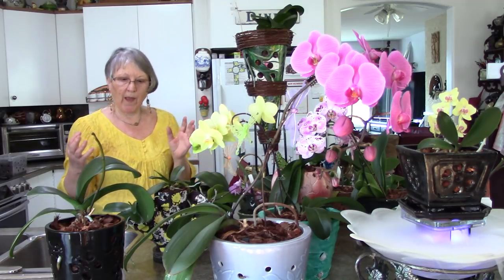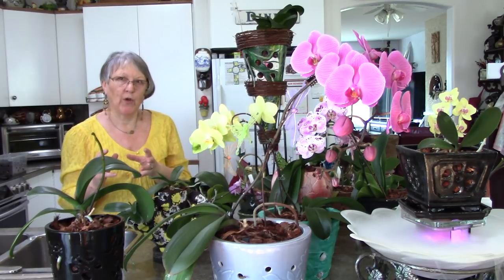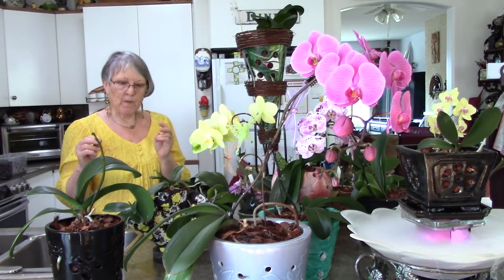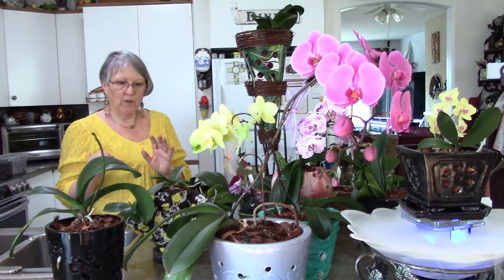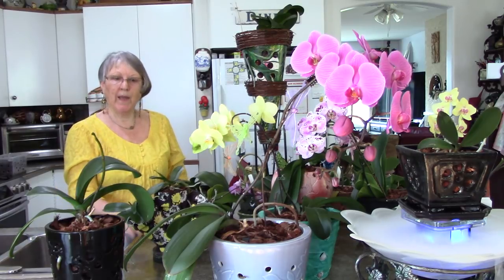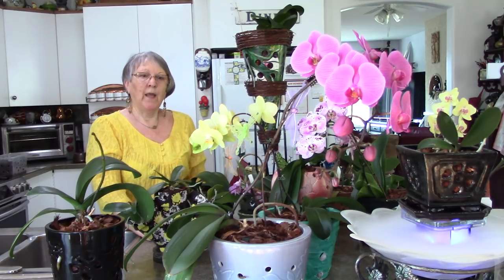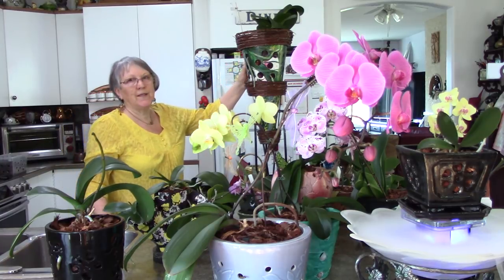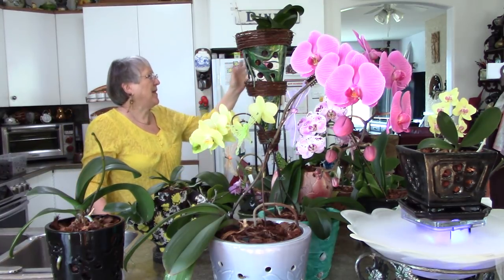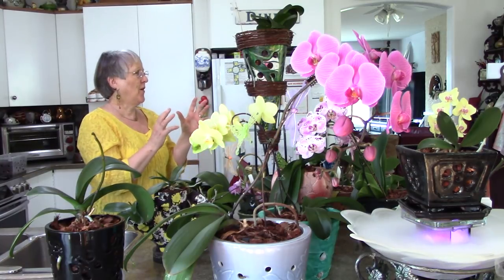We are in bark which is a dry media with some charcoal. It's very good for air — you can't get rot very easily because water goes right through. We just want to make sure they're getting enough water, and the small ones are a little more susceptible. The big ones in the big pots love it because a bigger pot holds that moisture for the week a little longer.